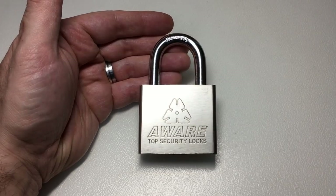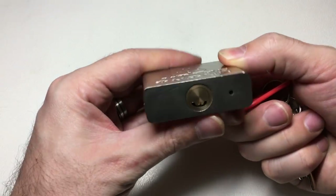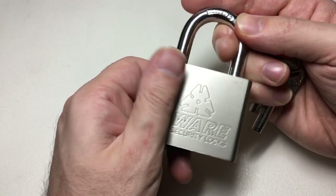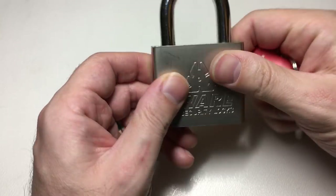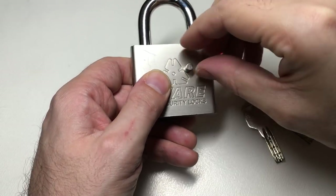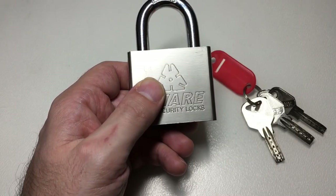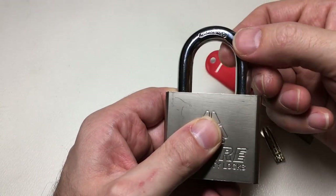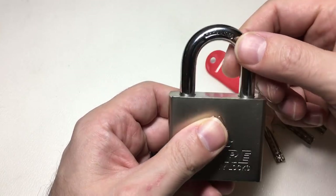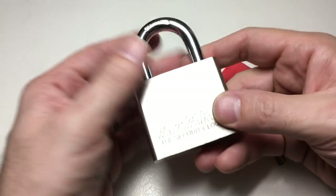Hello again, it's Lock Noob. In front of us we've got a lock which, when you look at it, actually looks pretty cool. It's got a nice sort of brushed finish there. It looks like it's made out of some kind of steel — definitely made of something. It looks like hardened steel actually, although frankly I doubt it. It's got a nice shackle which says 'hardened' if you look very carefully. Good 8mm shackle there, you know, it doesn't look so bad.